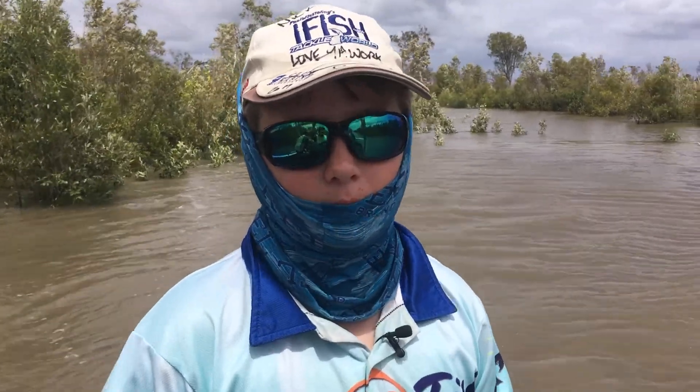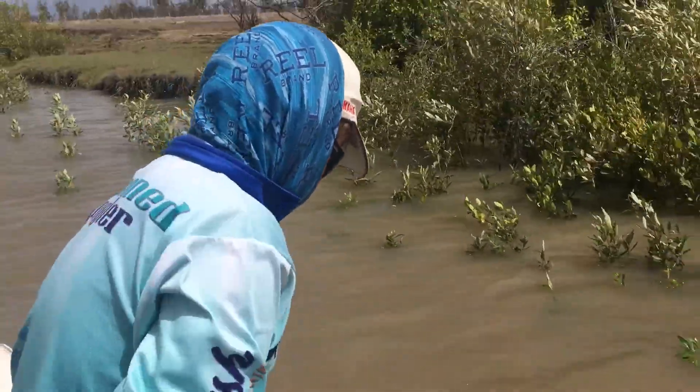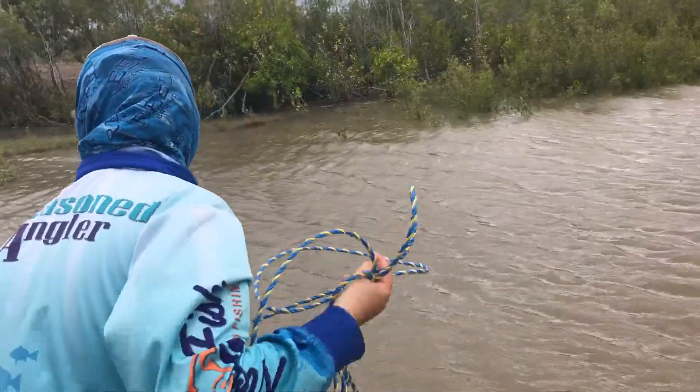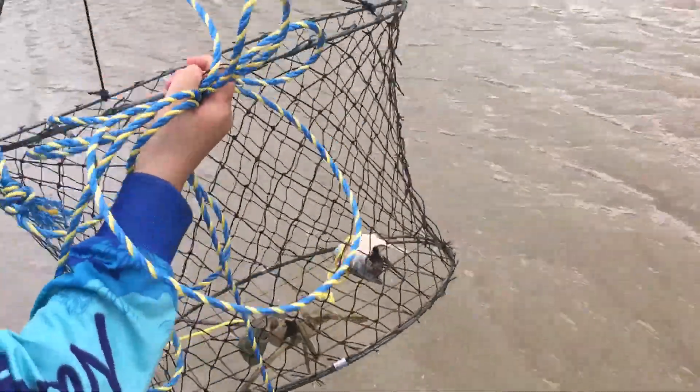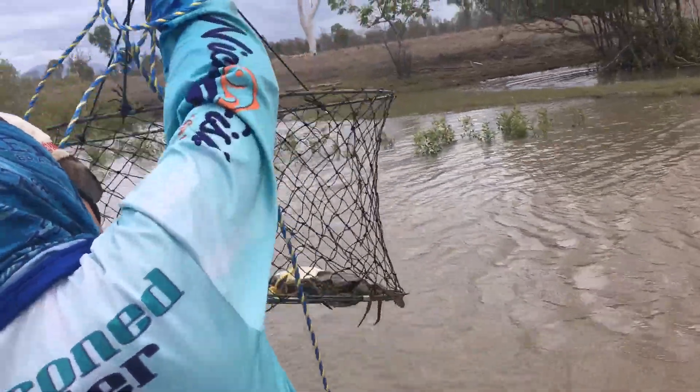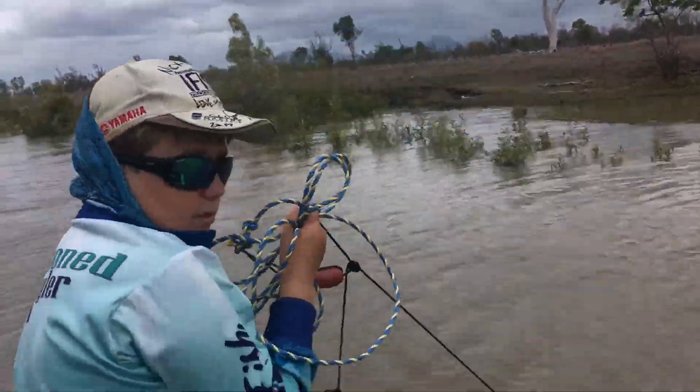This one's been in for about an hour. Yes! Nice little crab — I think he's a little buck. Yep, nice little buck.